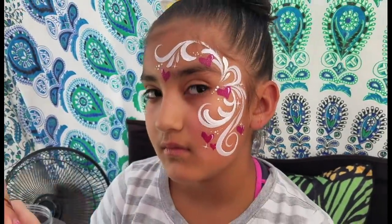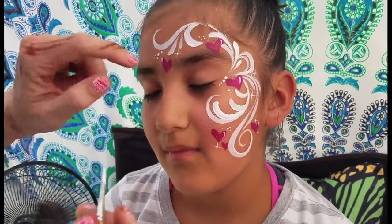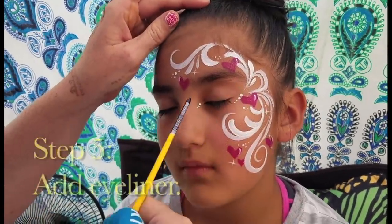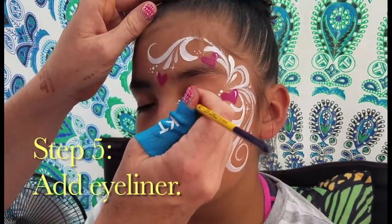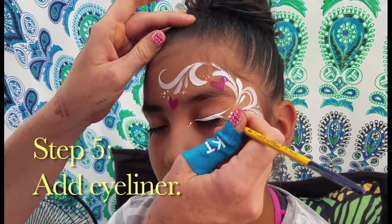This is usually where I would stop the design, but for her we're going to add just a couple more little details. From the corner of the eye right here we can do just three little dots that are going to match those ones, and then we're going to do a little bit of white eyeliner. It dresses up the design that much more.